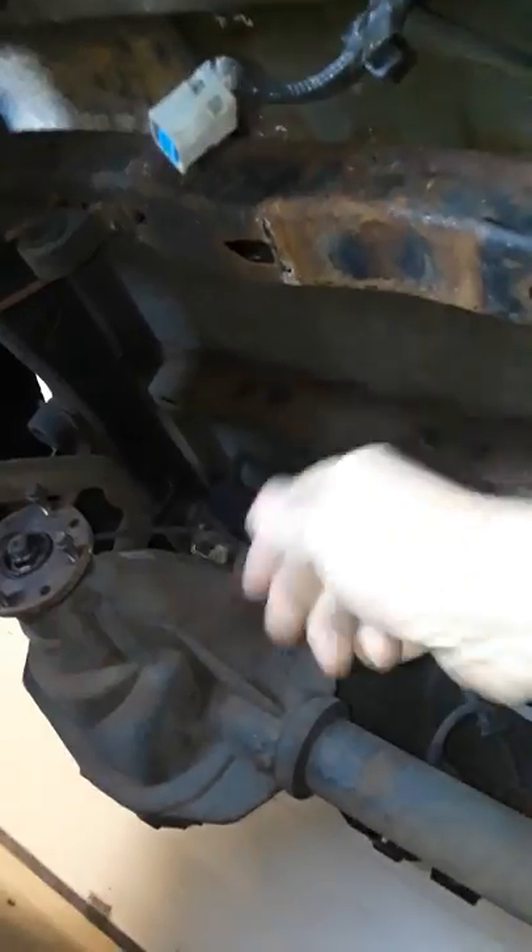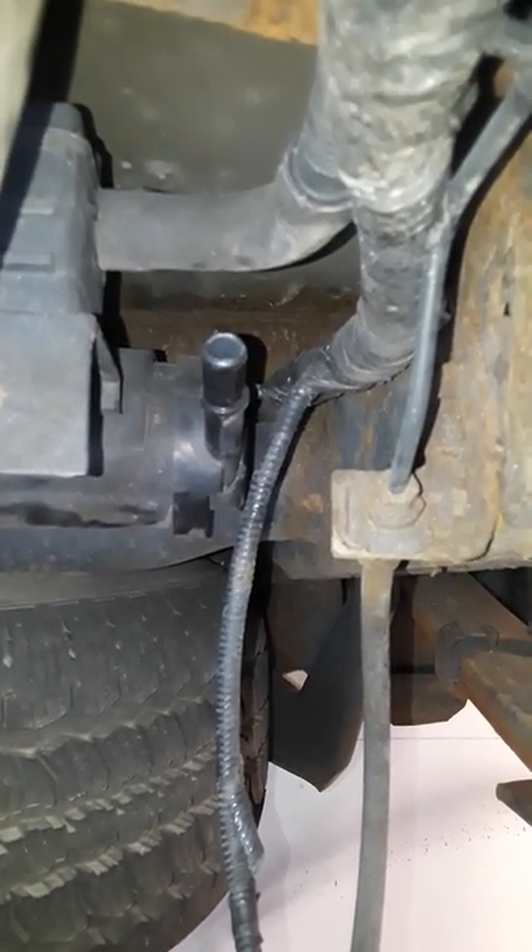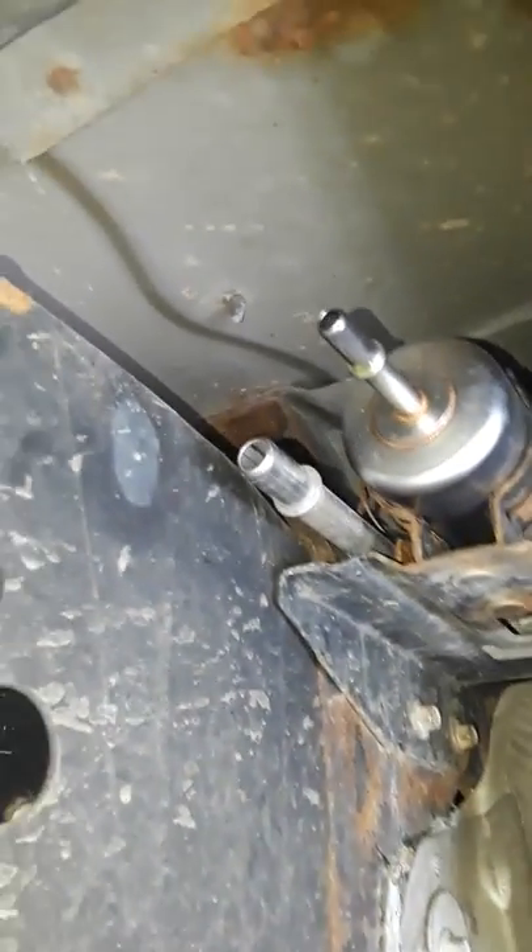I got underneath the truck and took two ratchet straps — one in the front of the tank, one in the back — hooked them from the frame up into the frame and snugged them up without overtightening. Then I came back and disconnected the evap canister line, the fuel filter line, and the other evap line.